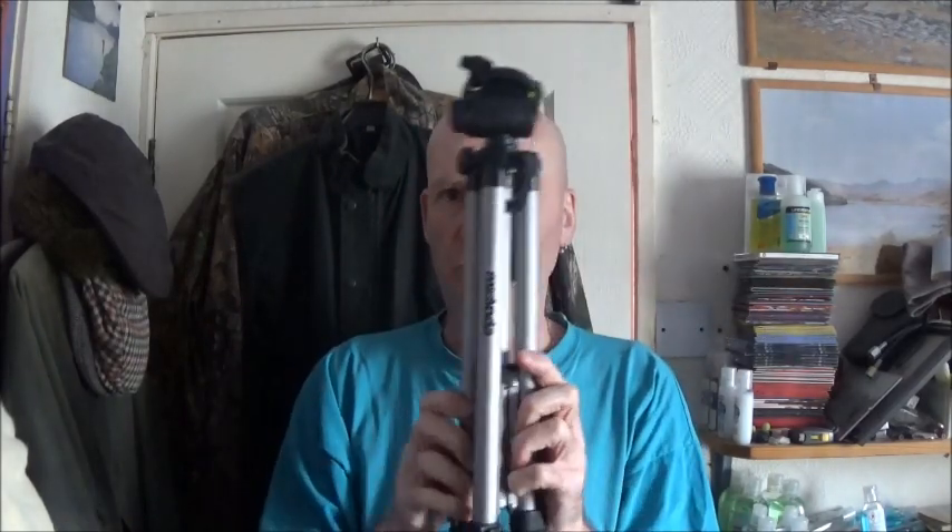Apart from my full-size tripod that I've got — I've got two full-size ones — I've also got this tripod, which is sort of the next size down.